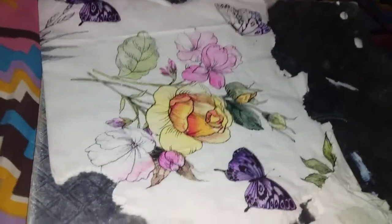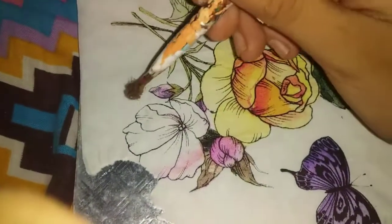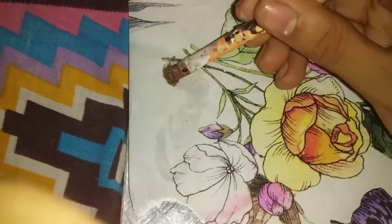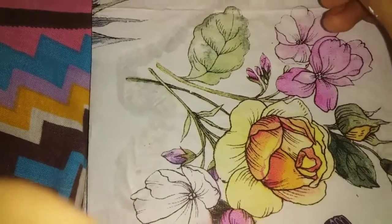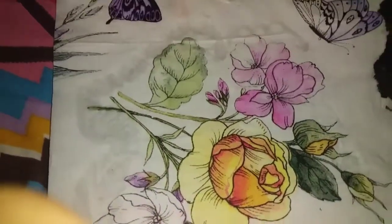This will be decoupage. This is the design that I have made. Then we will add the brush to dry. This brush will be mixed with the color.